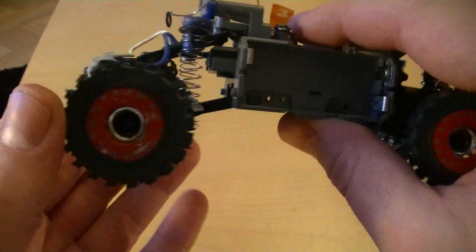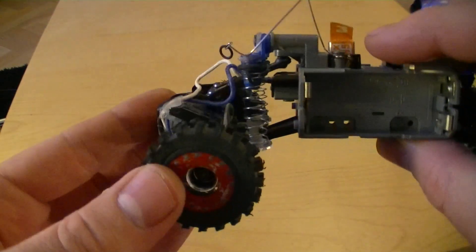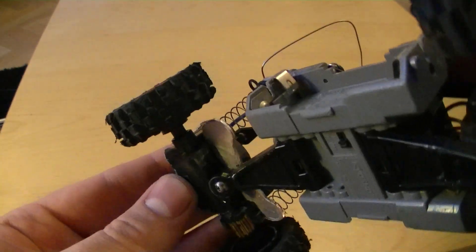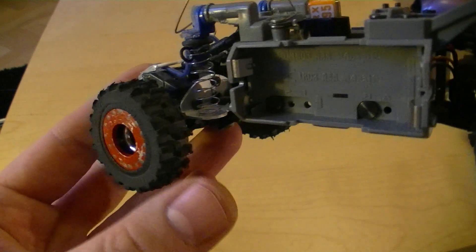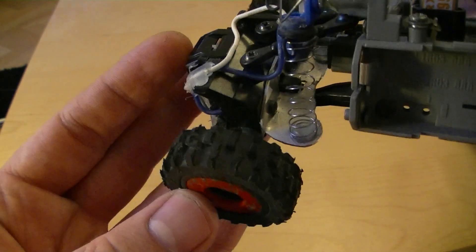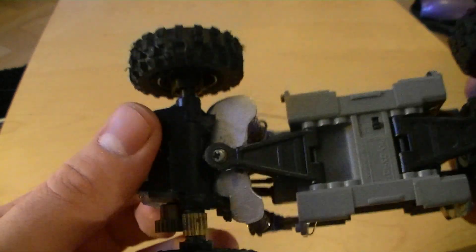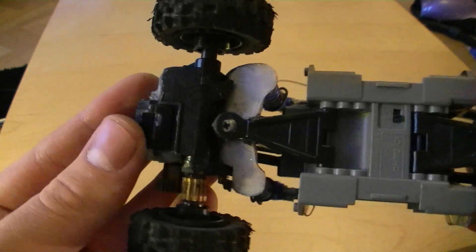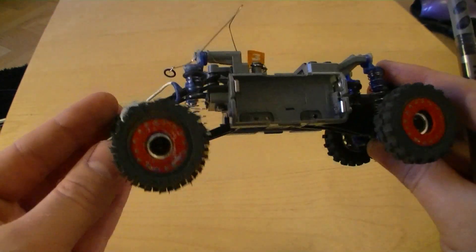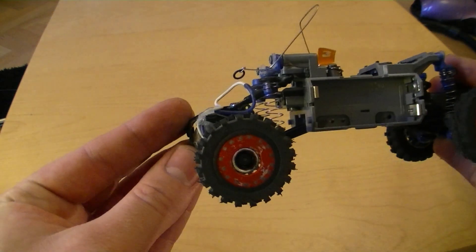It's basically the same setup in the rear, but the bottom shock mount has been cut off, and I built a small aluminium plate instead to hold the springs. The rear A-arm has been flipped upside down too, to get a really good approach angle for the rear tires.